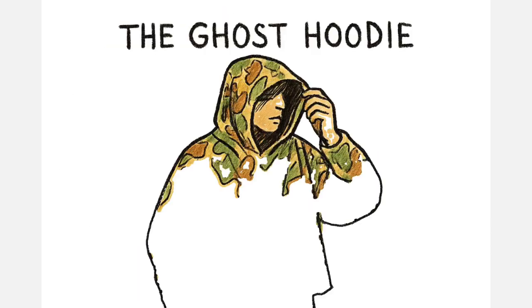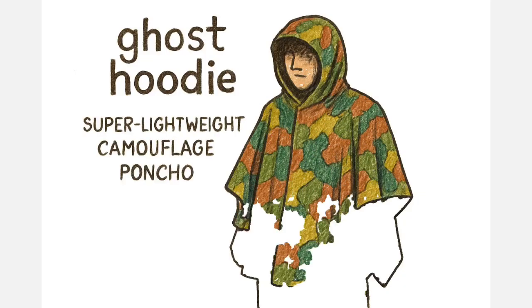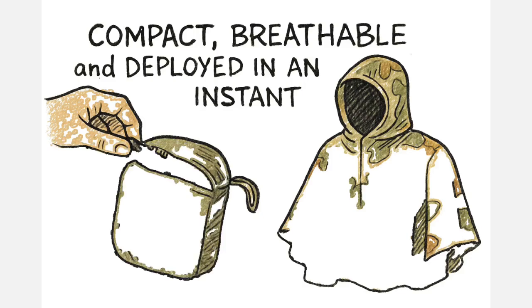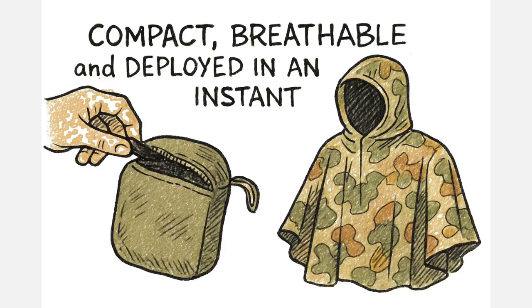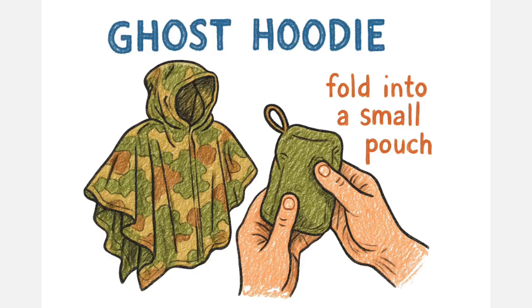This is where the Ghost Hoodie enters the picture. The Ghost Hoodie is a super lightweight camouflage garment, usually weighing around 400 grams. It's designed to be compact, breathable, and deployed in an instant. You can fold it into a pocket or a small pouch, which fundamentally separates it from a ghillie suit.